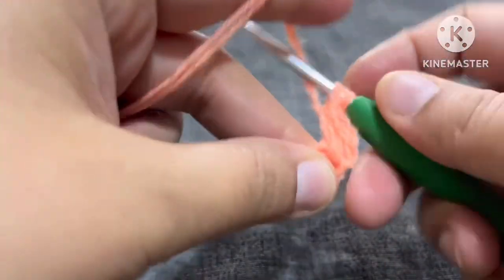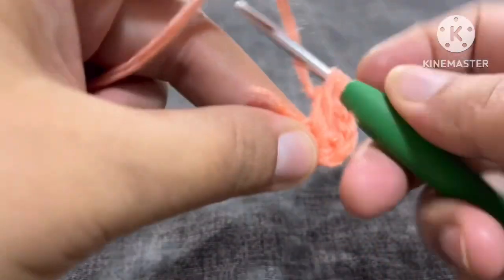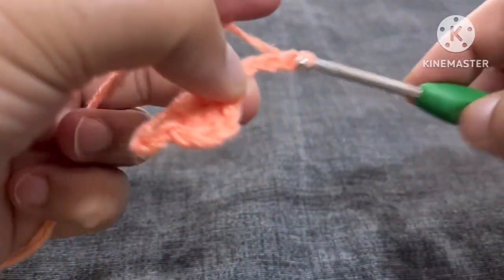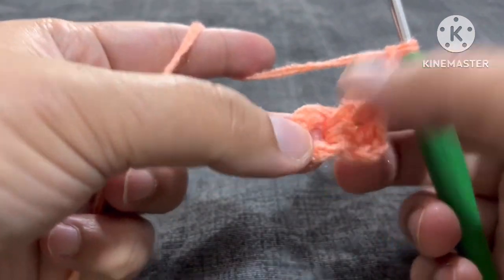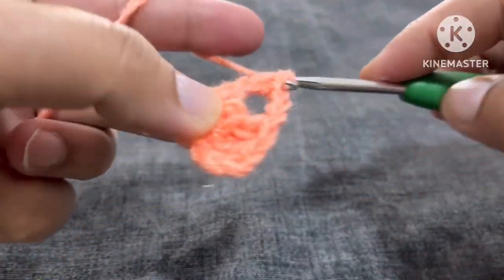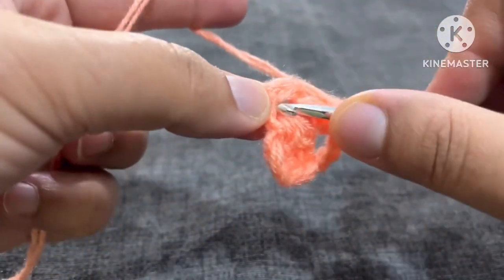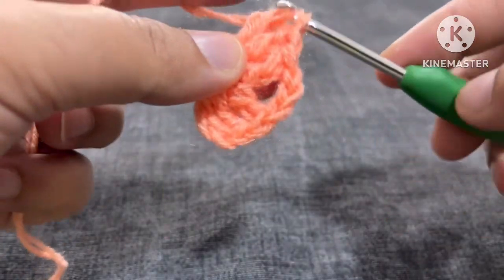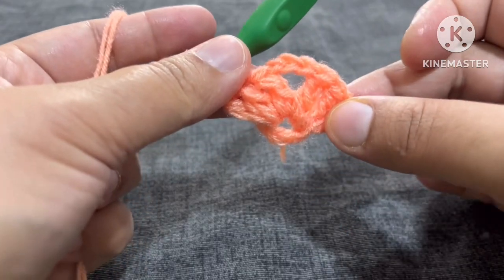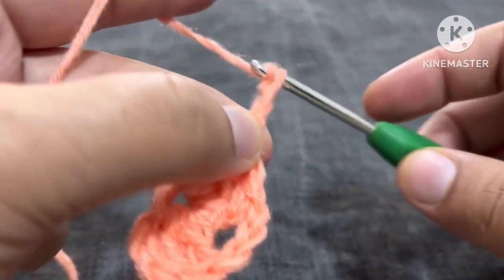Now we will make one double crochet and again one more double crochet. We'll make one, two, and three chains, and now in this again yarn over here we will make one double crochet, second, and again here we'll make a third double crochet. Now we got this pattern.